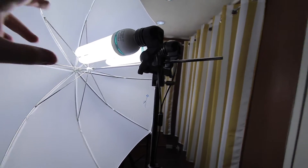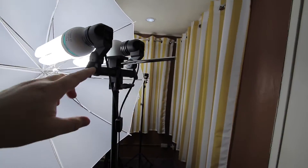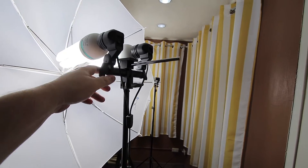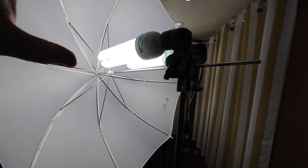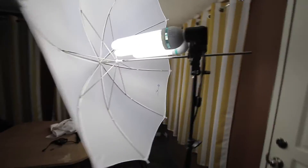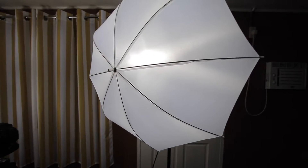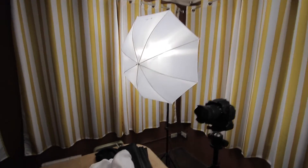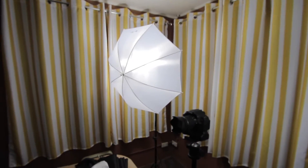My lighting setup is a dual CFL setup — a little dual head from Newer Blue. These lights are pretty bright, about 65 watts each. I've got one of those lighting sets shooting through an umbrella, which is really good for soft light. Plus the light bounces off the walls and makes a nice fill. I have two of those, and I'm hoping to expand to something better later on.